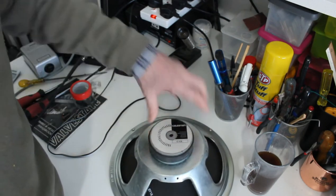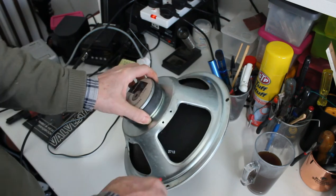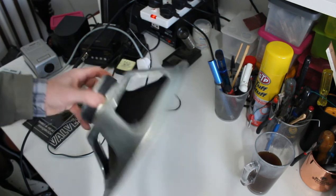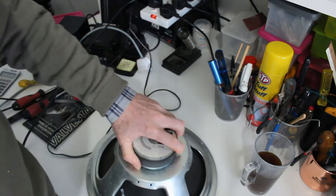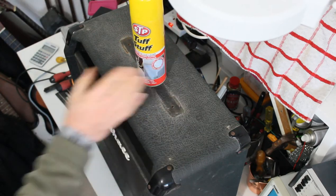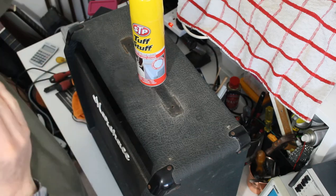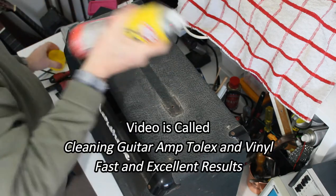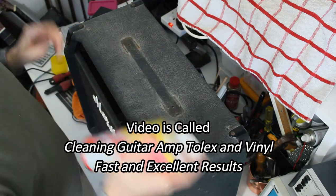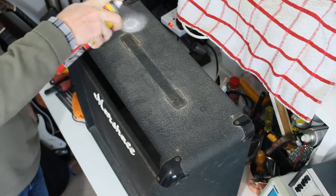This is the G12L speaker. It has a 2712 date code. I put that away for safekeeping. So I'm going to do some cleaning now with Tough Stuff. I did a video about this particular cleaning product which you should go and look at if you want to know more about it. So I won't go into any details now, but the first thing I'm going to do is to clean the outside of this cabinet.